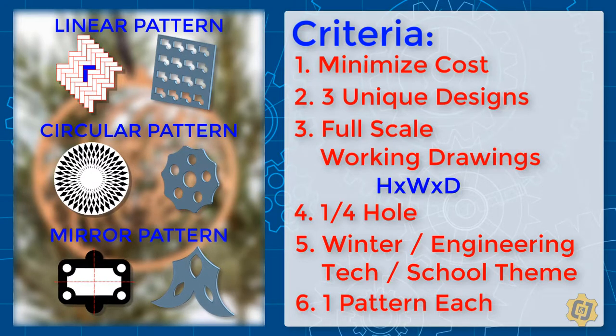There are separate videos on each one of these features, so if you've got any questions on how to use them, please use those as reference material — they're currently located in Canvas. If you've got any questions about this activity, please let me know.